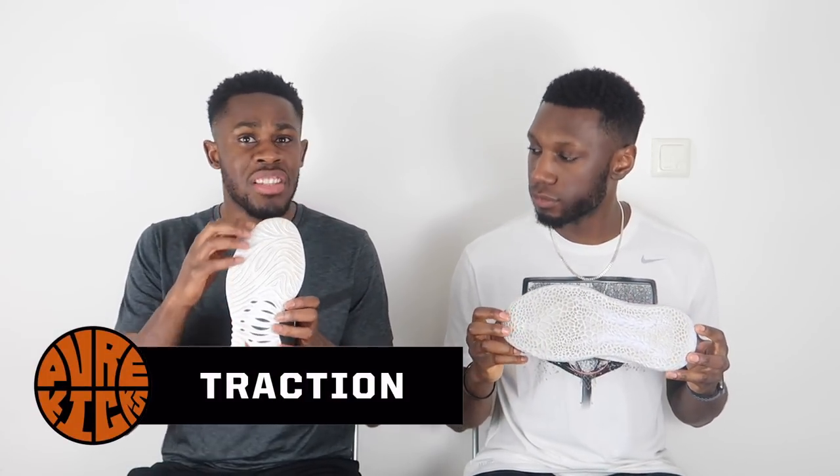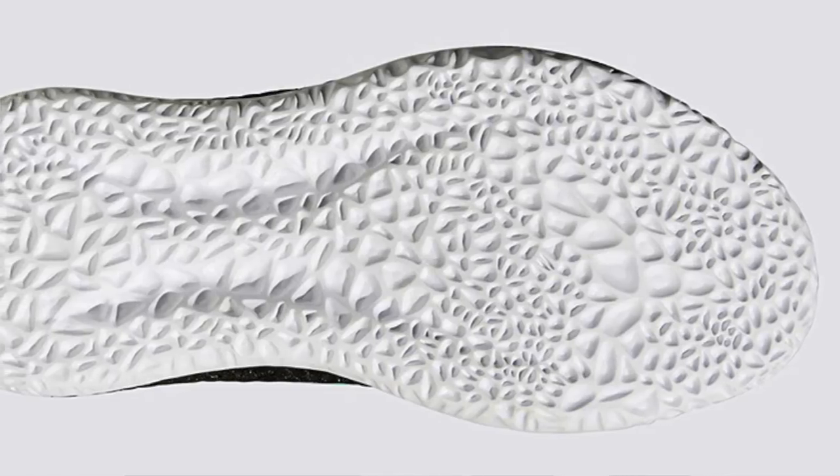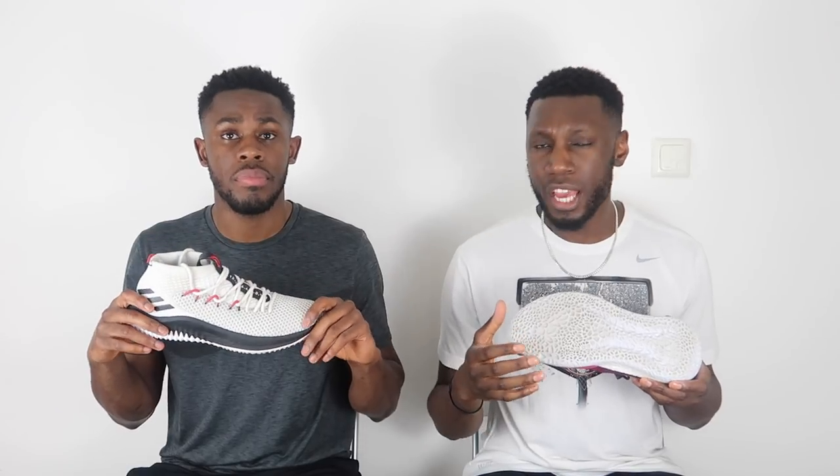Moving on to traction. The Dame 4 has the shark gill slitted traction pattern, which I thought wasn't going to perform that well, but it does a really good job of biting the floor. On a dusty court it doesn't require that much wiping. The Harden has that glass-shattering pattern, which also does the trick. We were skeptical looking at pictures, but on court it has great bite — definitely collects some dust, but nothing a wipe can't handle. It's a close one, but the point goes to the Dame 4 — it does a slightly better job of biting the floor and requires a bit less wiping.